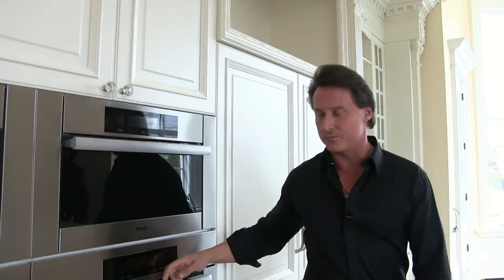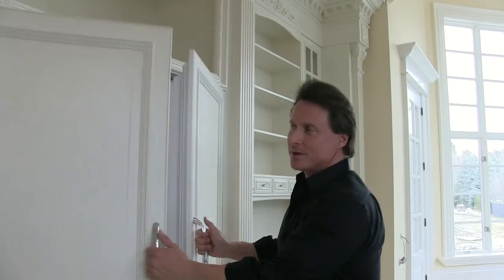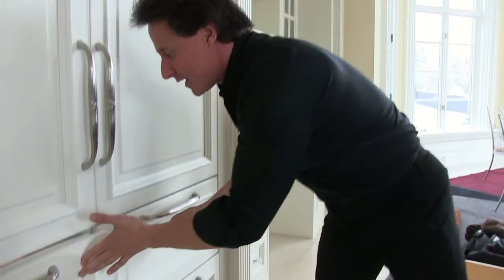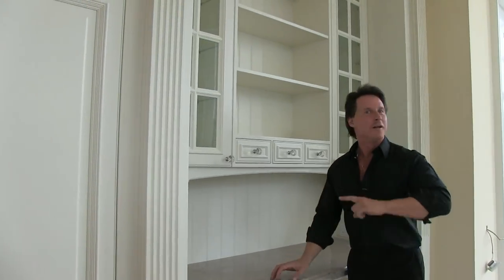This is section number three. Come over here — look at that, a steamer! So all you health freaks out there worried about calories, this is your favorite friend — you can steam everything. Another oven — how much can you cook in this place? We don't have a kitchen here, we have a full-blown restaurant. More meats, more refrigerators, more freezers. After all that, you've got to get into the chef's desk, start writing up some recipes, get on the internet. You've got a place where you're going to be doing a lot of cooking. I hope you enjoyed the presentation — take one last look around.